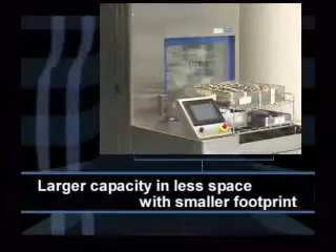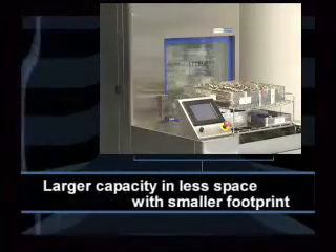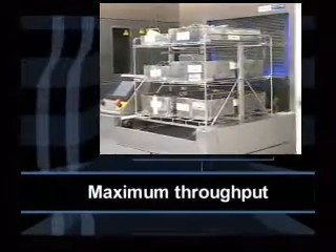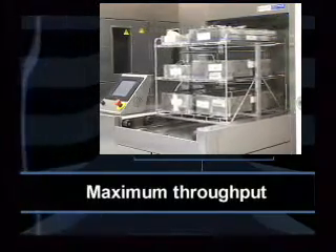Larger capacity and less space with a smaller footprint allows for more efficient use of valuable floor space. The high-capacity Reliance Vision System helps you process a high volume of medical devices, utensils, and delicate instruments more efficiently.